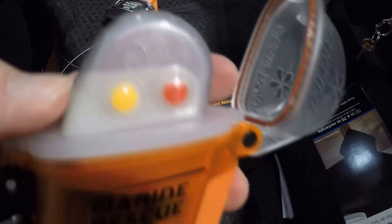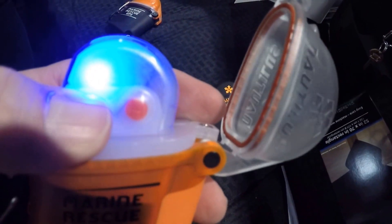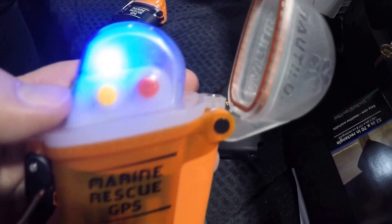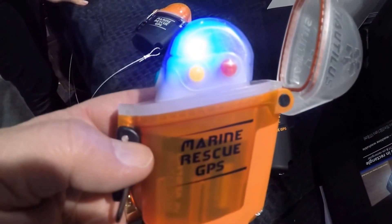Unclip it. You've got a green button to turn it on and test it, and then we've got a yellow button to test it. If everything else fails, you can just come up here, flip this up, a wire antenna will come out, then press the red button and it'll give your GPS coordinates to every ship around.